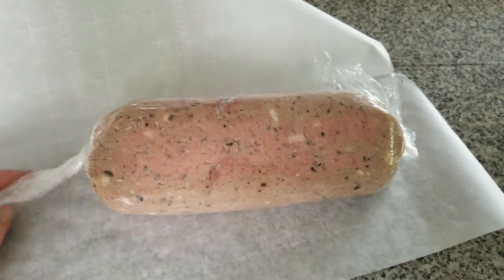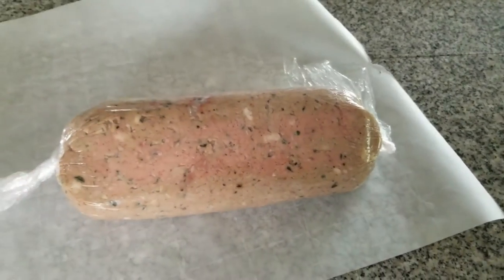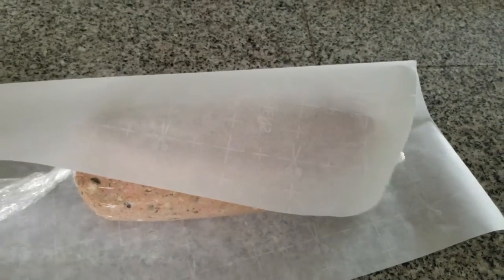It's sort of pureed yesterday, formed into this log shape, wrapped it tight in plastic wrap, and left it in the fridge overnight to let it firm up.